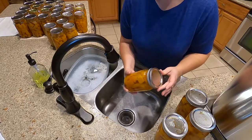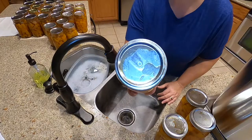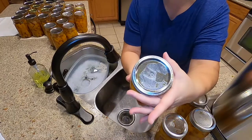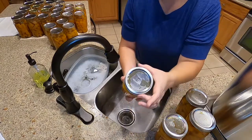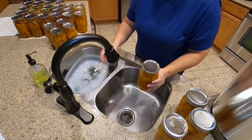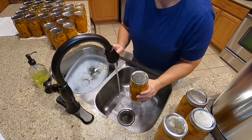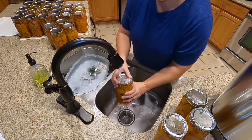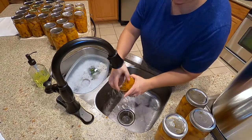After your jars have set for about 24 hours, you can see they have some sticky residue on the lids and around the bands as well. To properly store your canned goods you want to remove the band — I just throw mine in some soapy water and wash in a little bit — and then I use some hot water and wash the jars. That sticky residue comes right off. Get around where the band was.